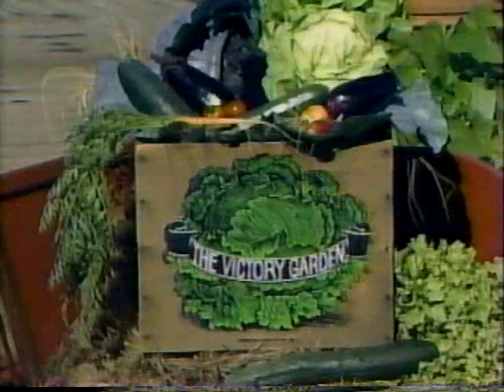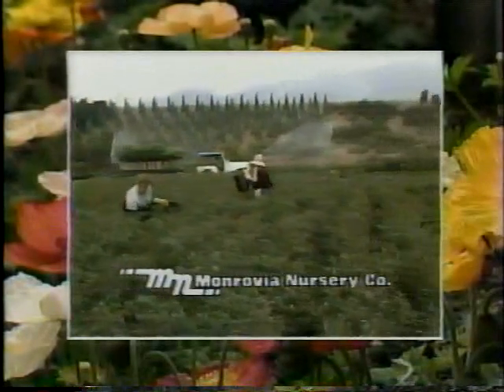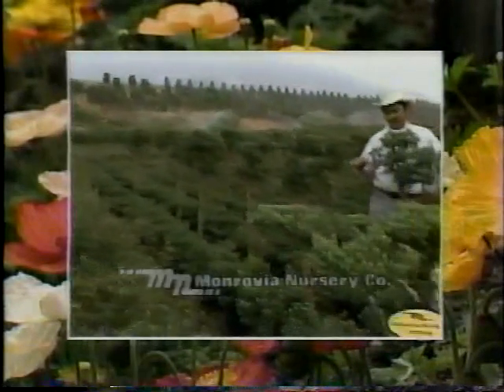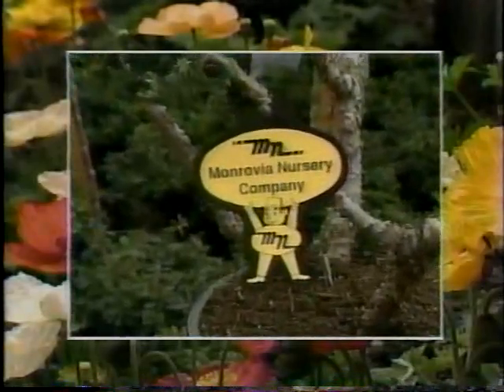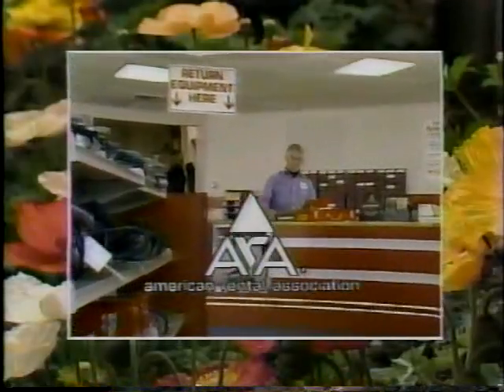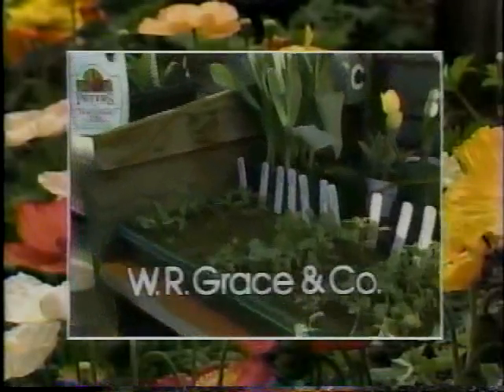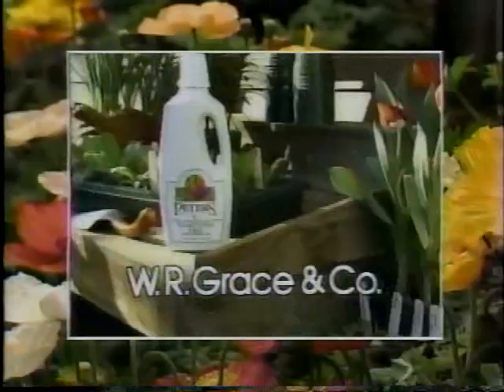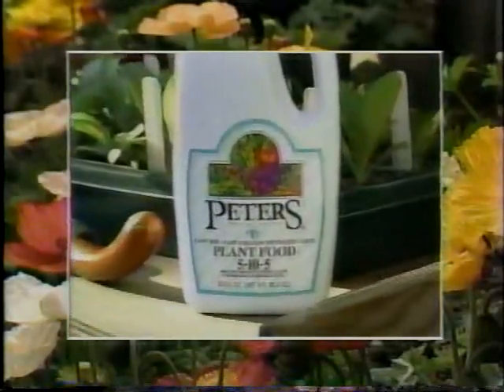Funding for the Victory Garden is made possible by public television stations and by Monrovia Nursery Company, major producer of container-grown plants, supplying garden centers and nurseries nationwide. By the American Rental Association, 3,500 members nationwide, renting tools and equipment for home gardening and entertaining needs. And by W.R. Grace, makers of Peter's professional concentrated liquid plant food for all home gardening needs, indoors and out.